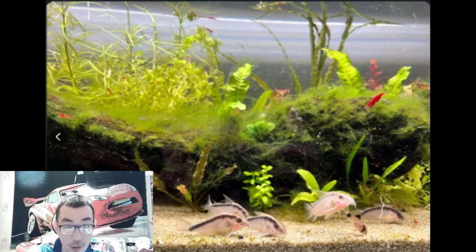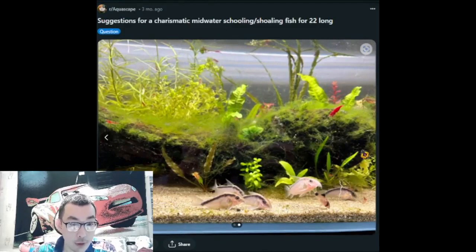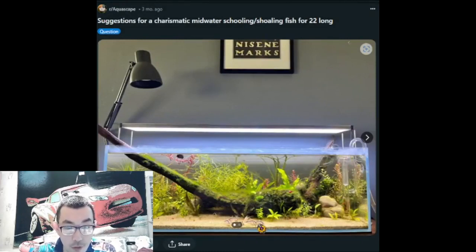The sand gives this beachy vibe — it looks like a clean, shallow shoreline. Shallow aquariums are really perfect for corydoras catfish. I wish I had such a tank; I'd place a lot of corys in a bigger version, maybe 10 gallons or more. The owner is asking for suggestions about midwater fish. I think there's no stocking right now besides shrimp and corys, so I'm sure people in the comments have come up with some solutions.